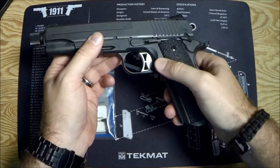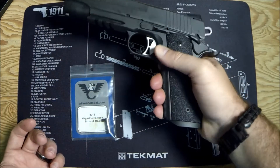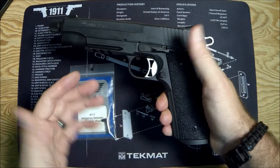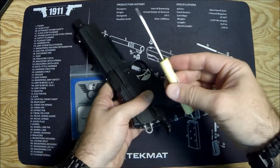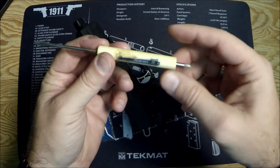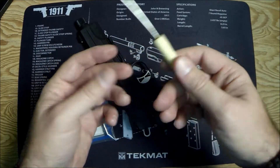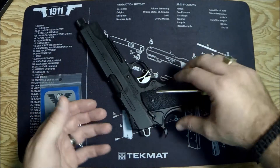This is the magazine catch right here. You obviously use it to release your magazine, and removing it actually isn't that difficult. You don't need to break down anything on the gun, which is kind of nice. Flip it over. If you've got one of these handy little tiny screwdrivers — I've had this one forever, I think I probably stole it from my dad — it's perfect for gun tinkering.